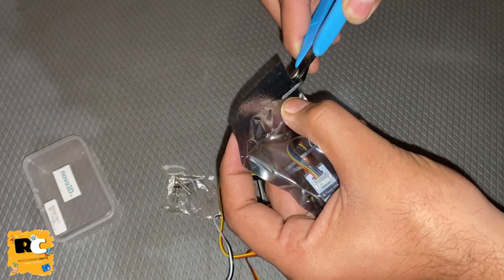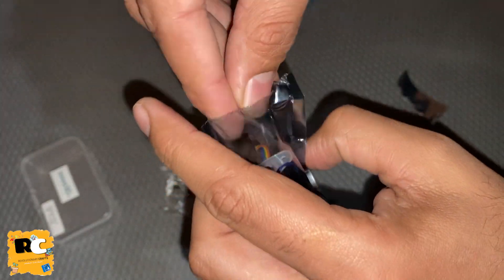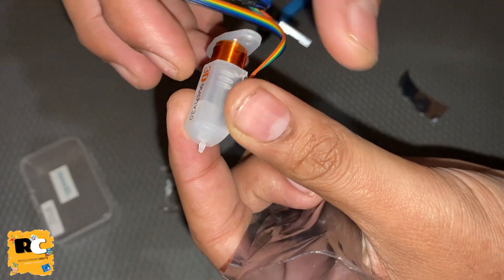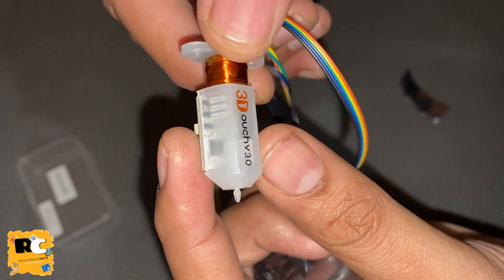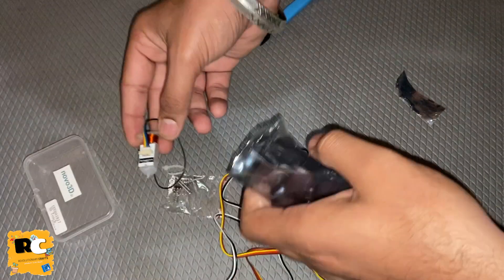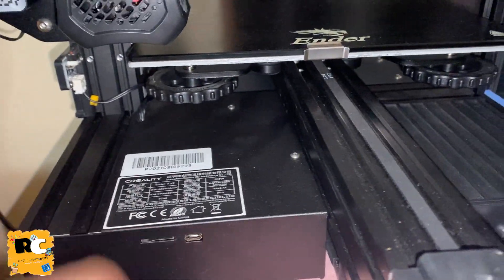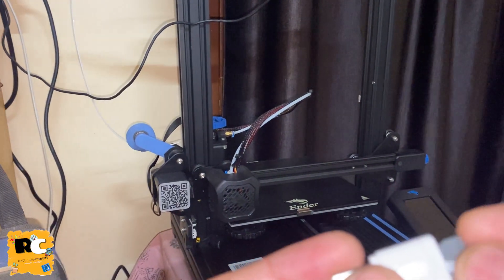One thing to keep in mind: the color combination of the jumper wire is different than the wires attached with the BLtouch. So please follow the instructions which I will explain in a few minutes and make sure the color combination should be exactly the same as what I will be using.